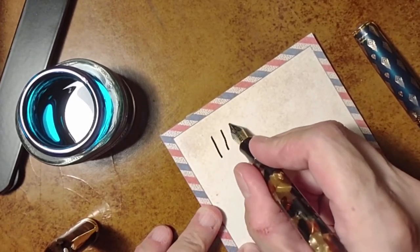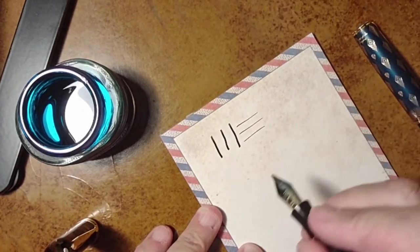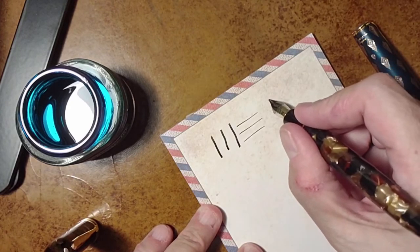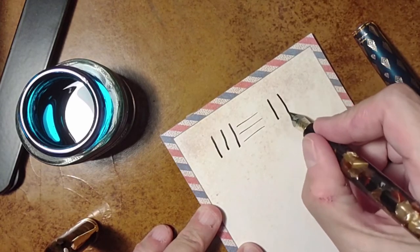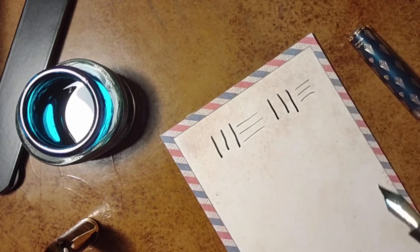So here we have the vertical lines and the horizontal lines. As you can see — this is with no pressure — quite a difference between the two nib types.